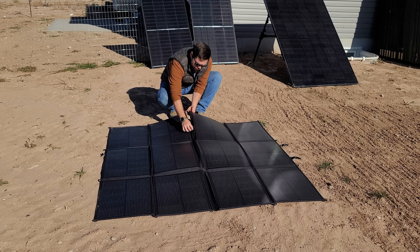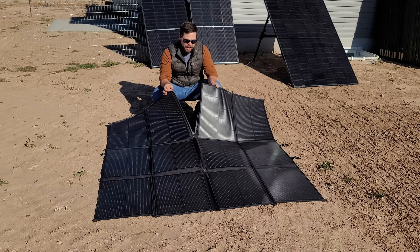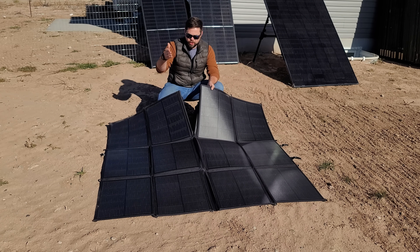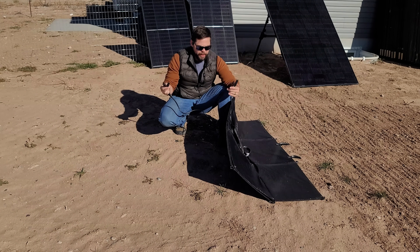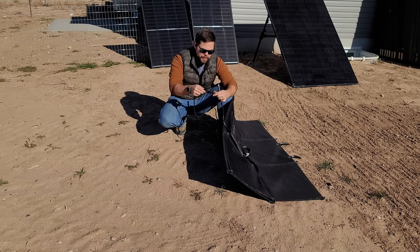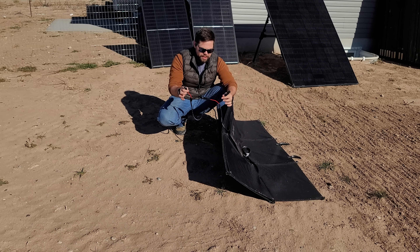There's a heavy-duty zipper right down the middle, so if you want to only carry half of this panel you can split it and have 220 watts of solar rather than 440. What I'm actually going to do is connect the two panels in series — going positive to negative, or male to female — so the voltage goes up while the amps stay the same.